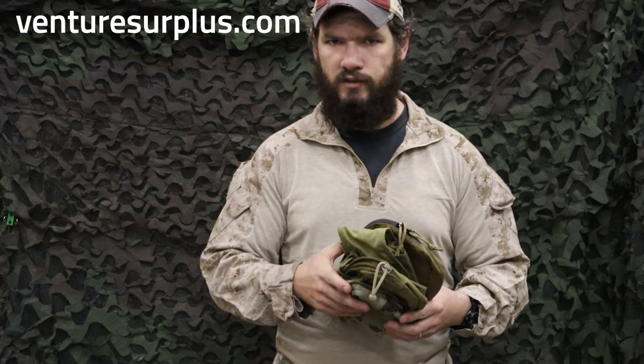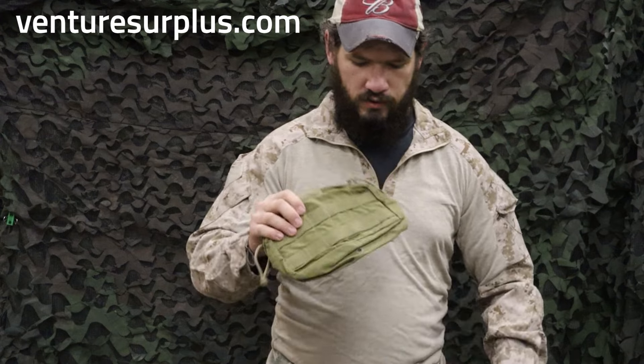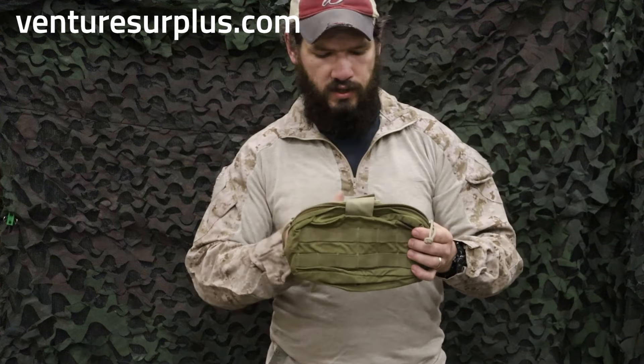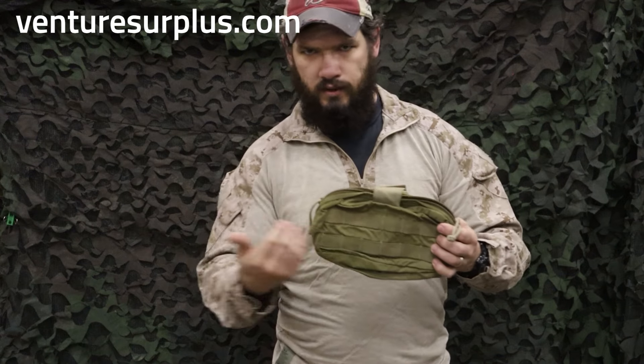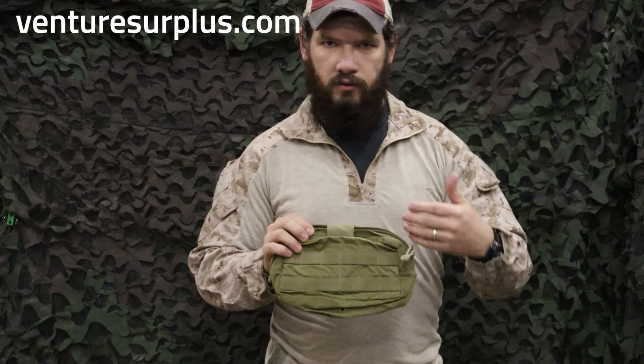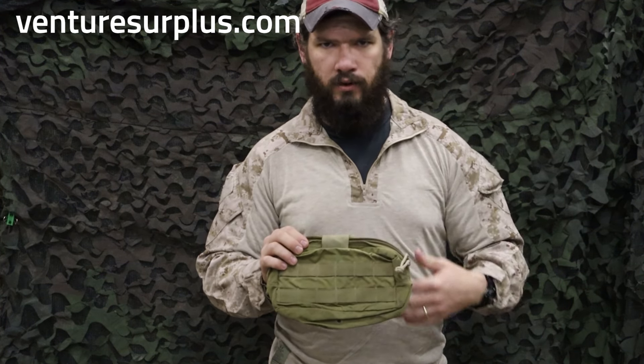Let's go into a few and show some examples of what you can look at for a general purpose pouch. First off, we've got the Eagle Industries utility pouch. This is the nine by three by five — nine inches by five inches by three inches. This is kind of your atypical utility pouch that you'll see a lot of other designs based heavily off of.